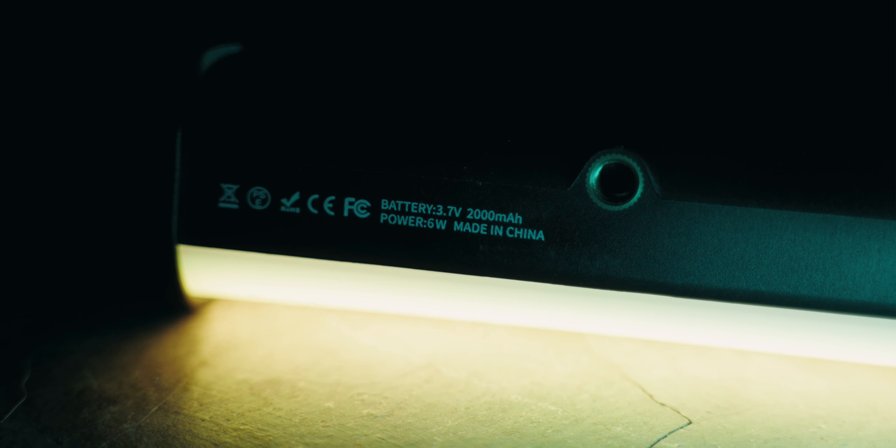There's a built-in 2000 milliamp hour battery, so you can just recharge this when the battery runs out, and you can charge it via USB-C. These lights can also be combined — since I have two, I can combine them together just like that to make one bigger light.